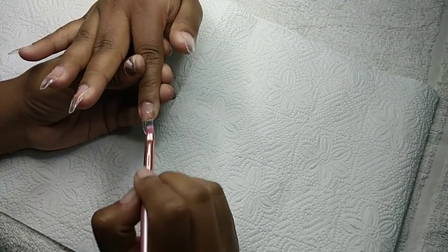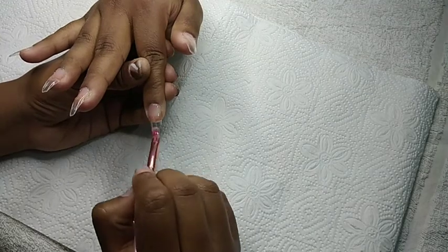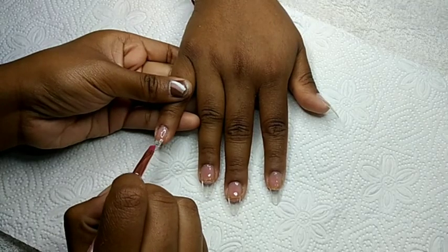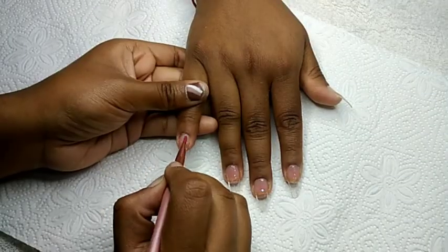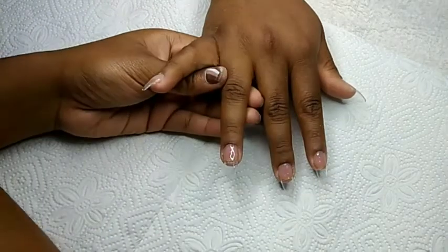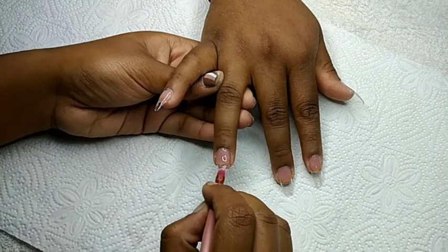Now I'm working with my second layer of Builder Gel. For this layer I'm going to be taking quite a bit of gel just to build up my apex. For my second layer I just cure them each for 60 seconds.